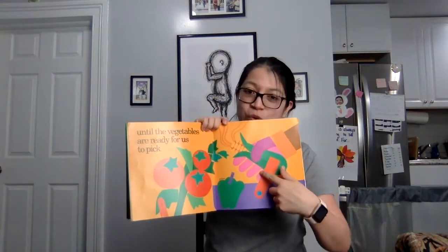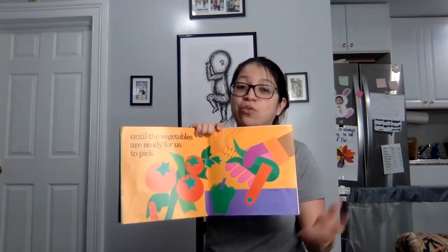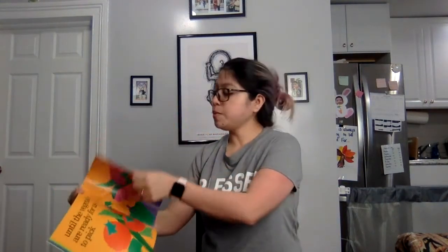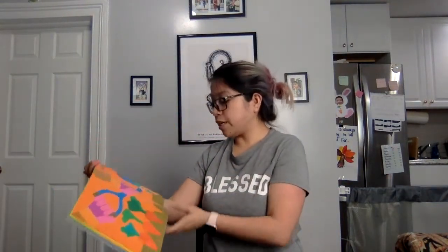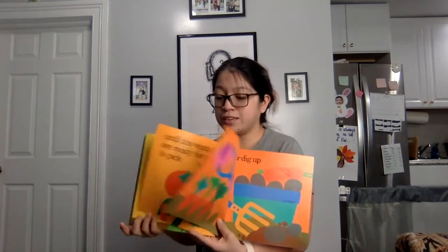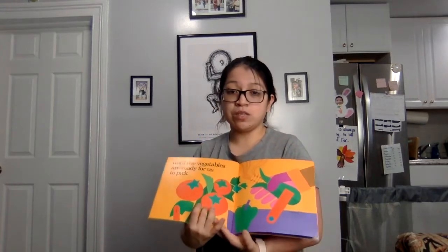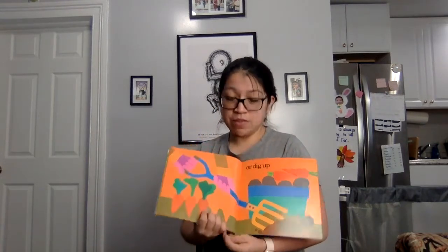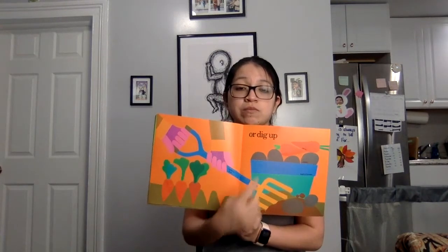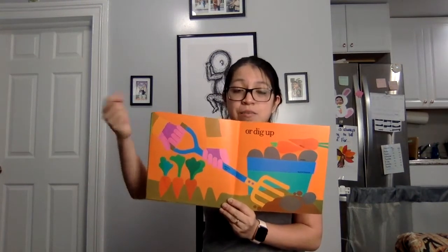Now that looks like corn, peppers, and tomatoes — so now they're ready for them to be picked. Or dig up. Some plants don't grow on little bushes like tomatoes do. Some vegetables grow underground, like carrots and potatoes, so you have to dig them up.